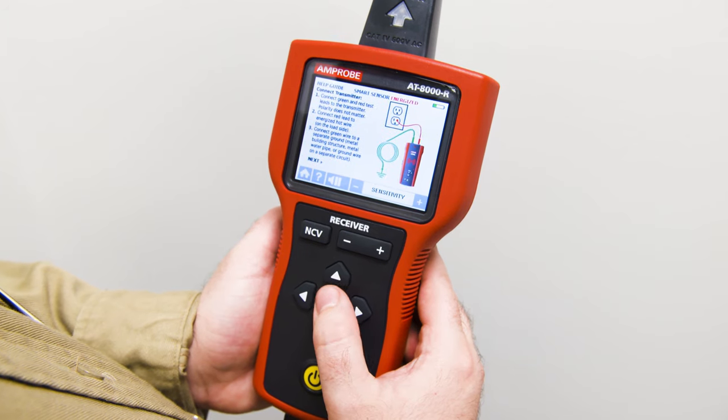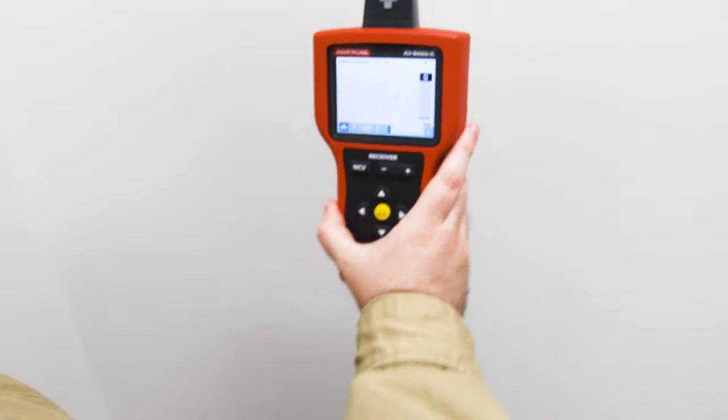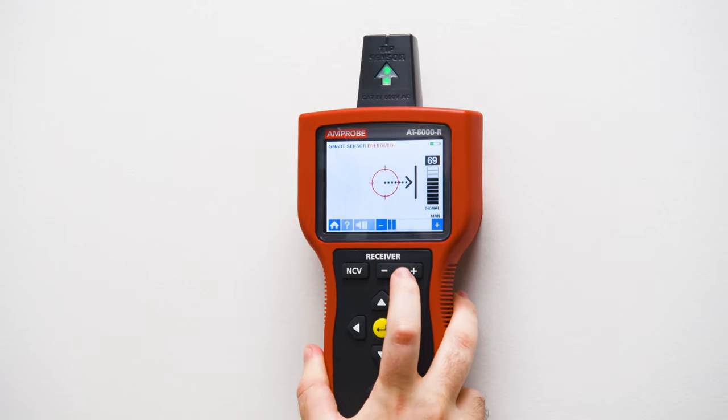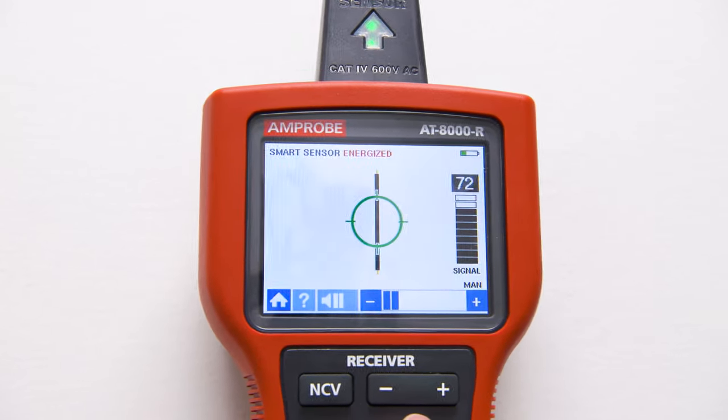Select smart sensor mode using the directional arrows, hold the receiver with the smart sensor facing the target area, and adjust sensitivity until you find a signal strength of 50 to 75 percent. Move the receiver in the direction indicated by the arrow on the screen and trace the wire.